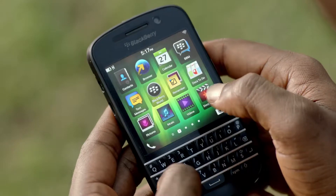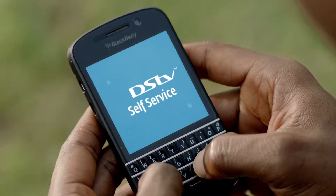Luckily, it's very easy to reconnect on your smartphone, and I don't even need to be at home to do it. You can even upgrade or downgrade your bouquet with the DSTV mobile app, and it takes just a few minutes.